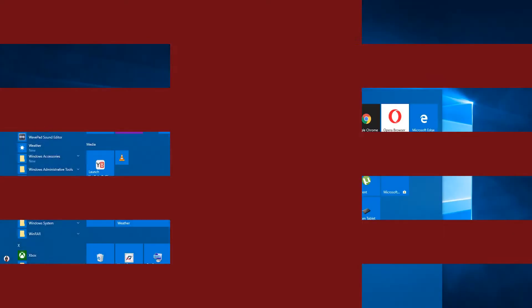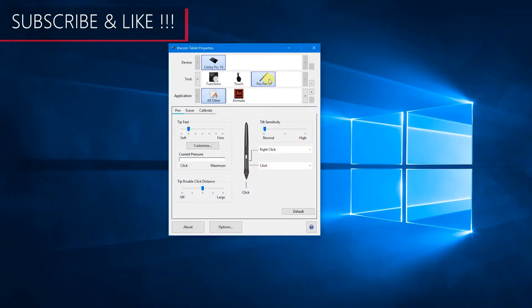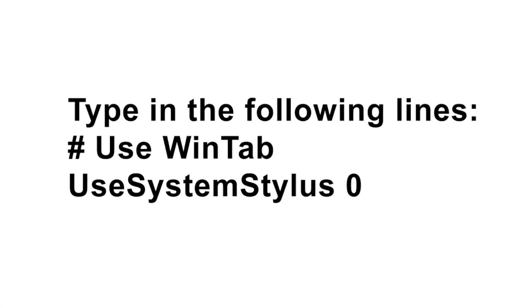Fortunately, it's very easy to fix. First, open the Wacom tablet properties driver app and find the Pro Pen 2 section. In there, under the calibration section, uncheck the box that says 'Use Windows Ink.' After that, you need to open Notepad and type the following lines.